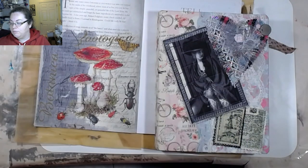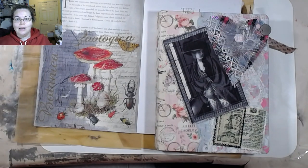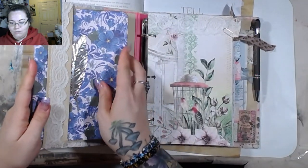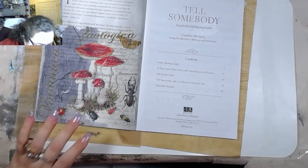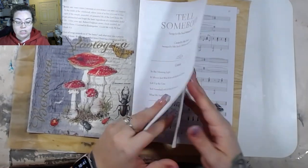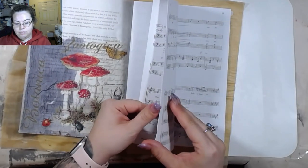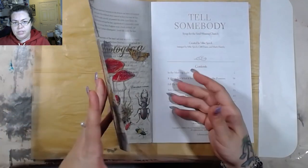It's a glue book, but instead of putting a bunch of random stuff in it, you put a bunch of random napkins in it and you only glue on one side. So whenever you're looking to make some cards or whatever, you just come through and tear out the page. I've already started this, which is why some of the pages are glued together — I'll fix that in a minute. You just come through and tear them out.